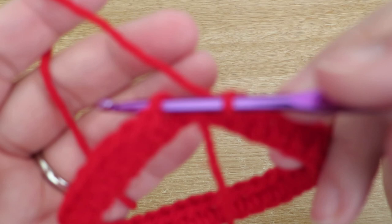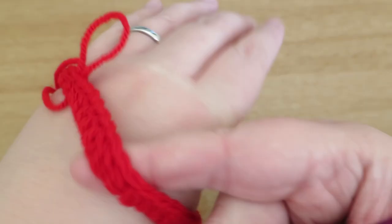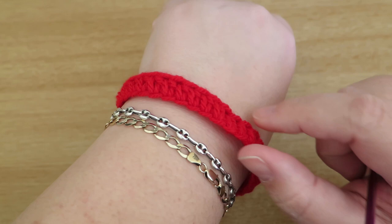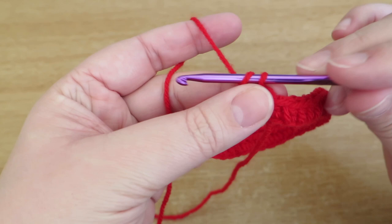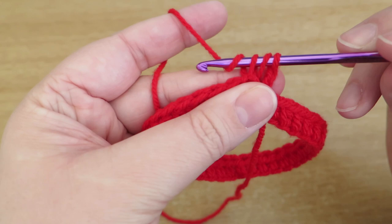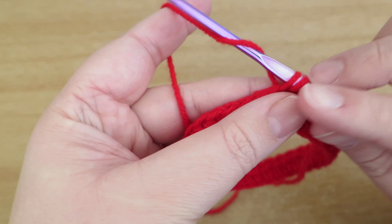Now we just need to do a slip stitch and join our round - I'm going to do a slip stitch into the second chain that I did at the start of the round, and that brings those two edges together so we've got a complete round. If you want to just check that this is going to fit nicely, you can just try it on and make sure you've got a good fit - not too tight and not too loose. To start the next round, I'm going to replace the first stitch with two chains because I'm doing half trebles, and just work my way around into the top of each stitch from the previous round, making sure I have the same number of stitches.